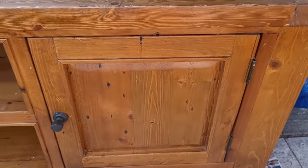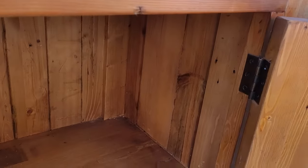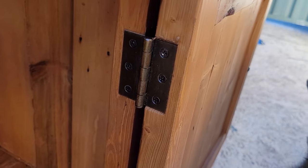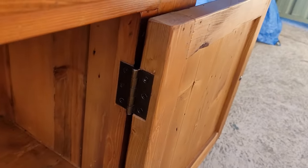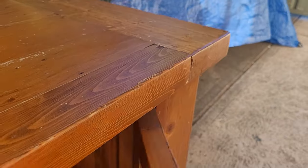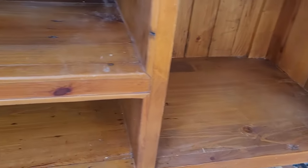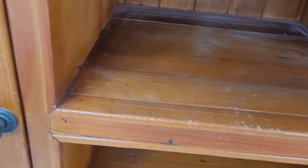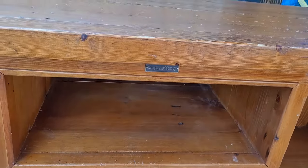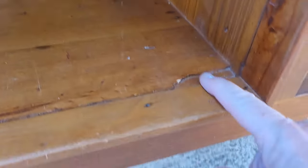I'm hoping this sands off as easily as the console table did — that would be nice. The hinges are different to any others, so I'll get a photo of those so I know how they sit. I'll take the doors off, I won't paint inside, I'll scuff sand all of this and paint those areas.